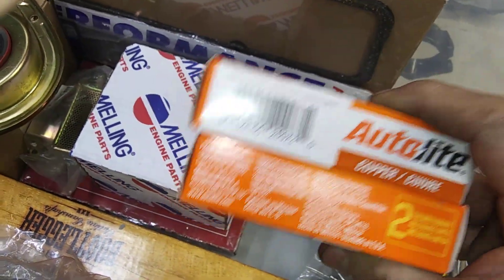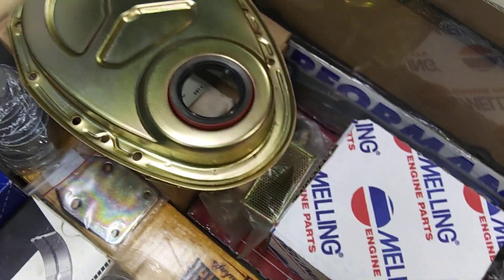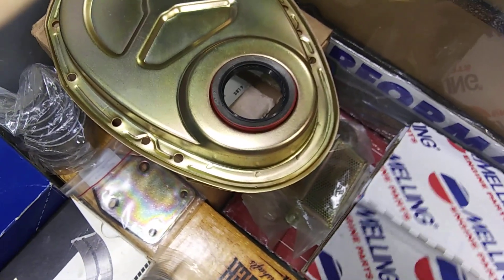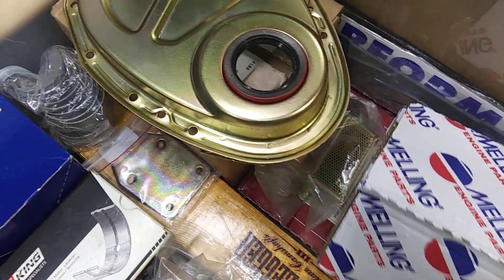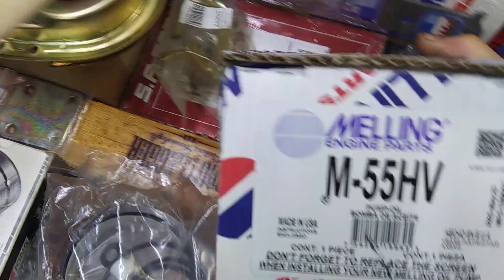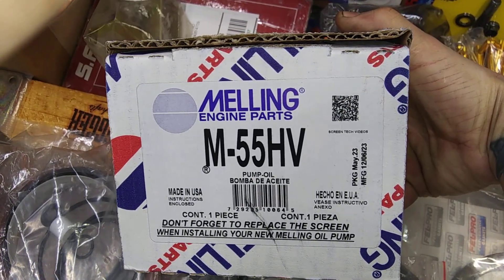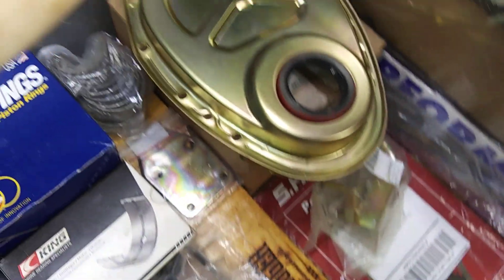Spark plugs — some plastigauge, 40-some-odd dollars. Got the Melling M55HV — Made in USA. It's a good one.